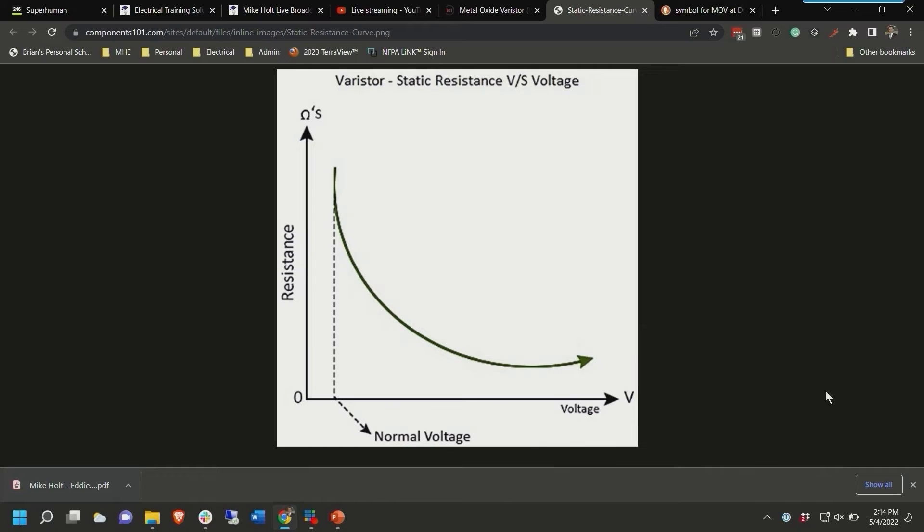I've got a graphic here. This axis represents the resistance of the MOV and this represents the voltage. It starts out highly resistive, and at some point as the voltage goes up it becomes less and less resistive. The higher the voltage goes, it actually becomes essentially a complete conductor. The voltage controls how conductive it is — it's a really cool function.